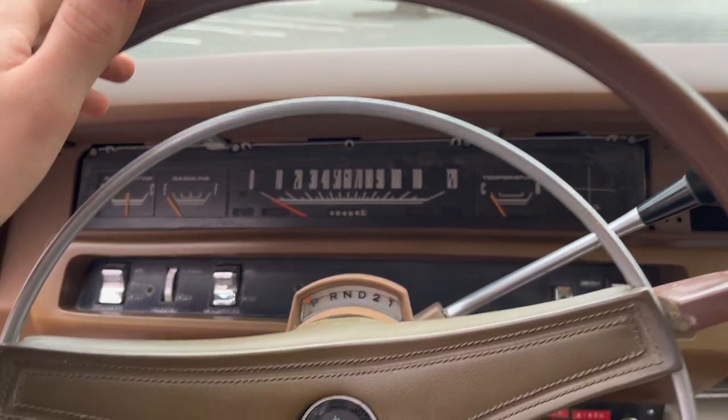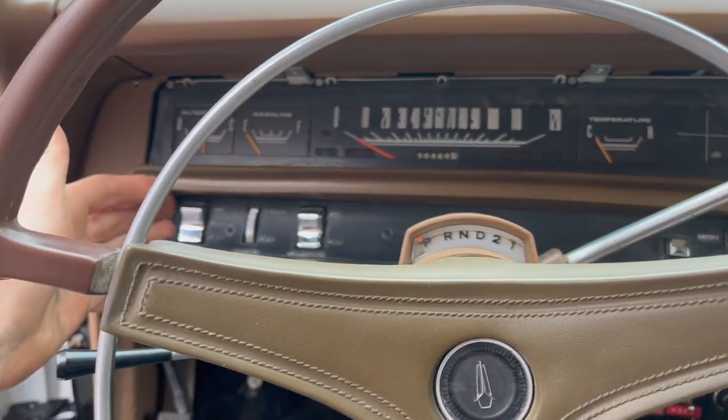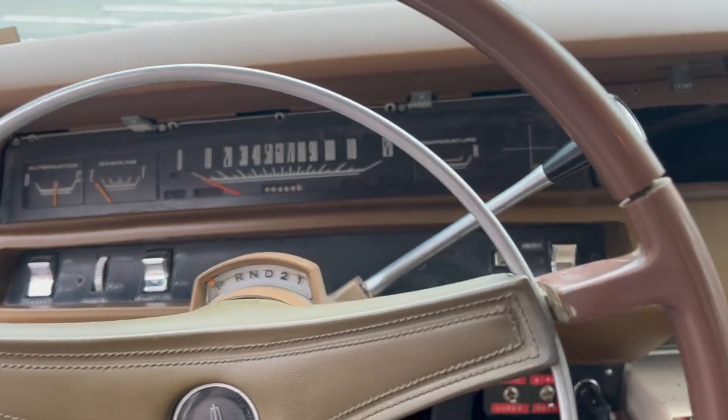Most everything works very well. We have a standard speedometer — not a certified one, but you know. Headlights, three-speed wipers, high price class. It's a Torque Flight transmission, obviously.